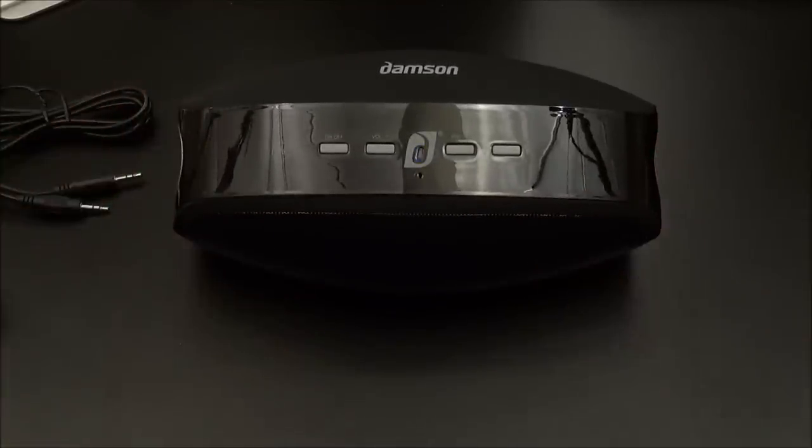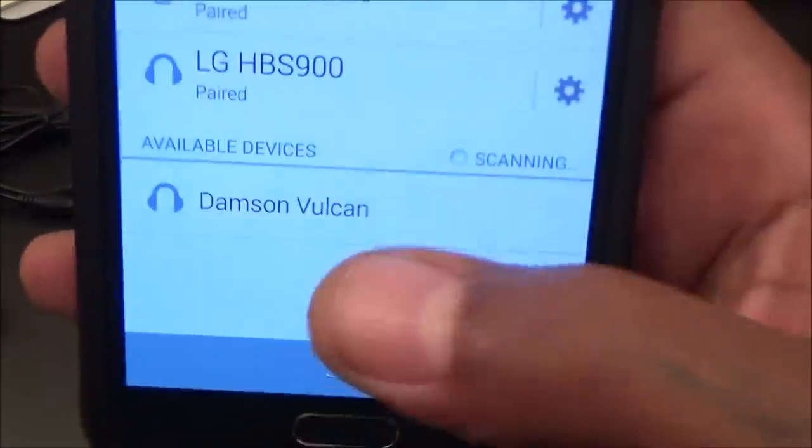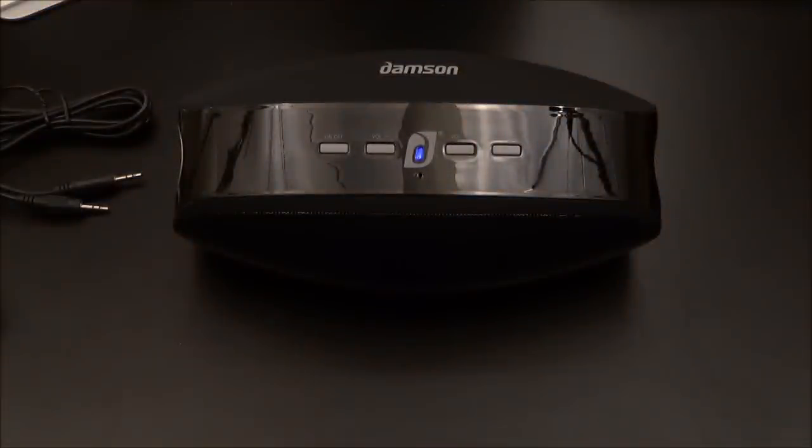Let's grab a Galaxy Note, go to Bluetooth settings, and pair this up real quick. Scanning for devices — there it is, the Vulcan. Click on that — connected. I like doing that in real time so when you get yours at home, that's exactly how long it's going to take: under two minutes. It's all paired up and ready to go. I could have used NFC also, but did it the old-fashioned way.